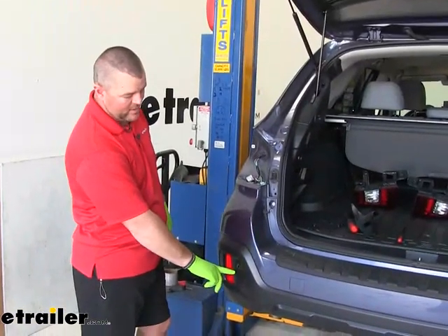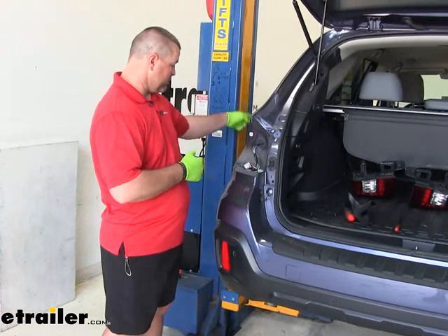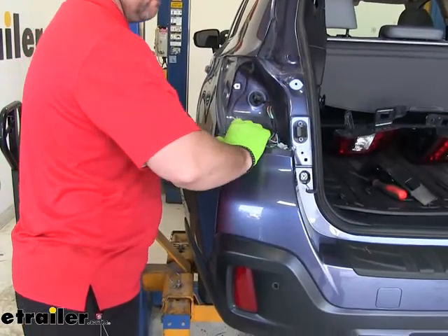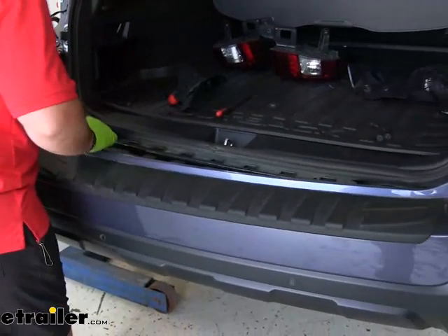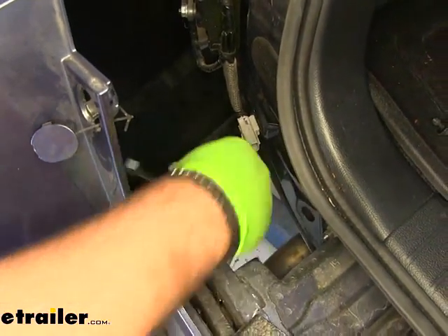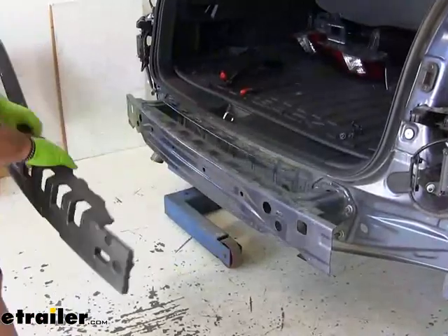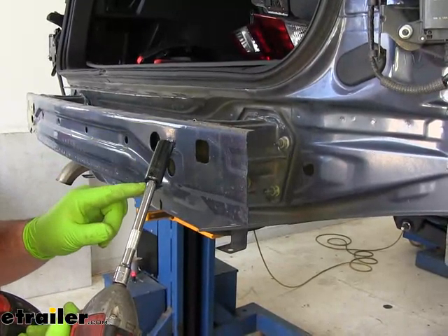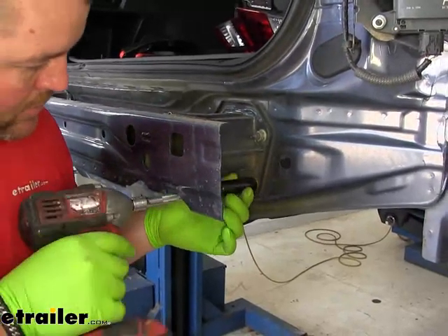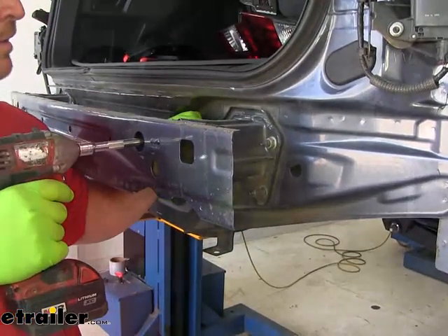Now we're going to start pulling our fascia off. If you have sensors, you're going to have a plug right here on the driver's side underneath the fascia that you'll need to unplug — so don't just yank the fascia off. Start from the very outside and work your way to the center, pull out, locate the plug, push the tab, and pull it out. Then set the fascia aside and pull the foam piece off. Using a 14-millimeter deep-well socket with an extension, remove the four nuts holding the bumper beam in place on each side of the vehicle, then pull the bumper beam off.